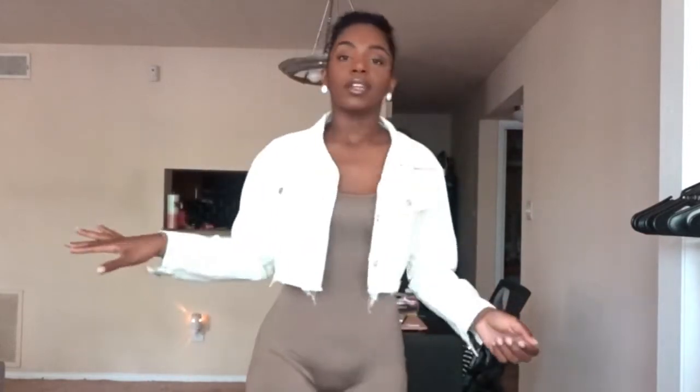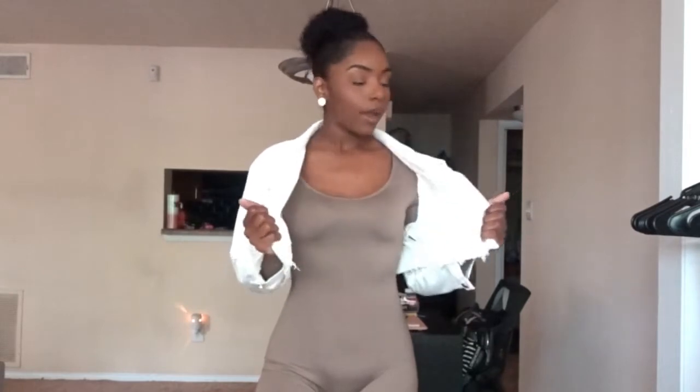Something that I feel is super essential and a staple to your spring wardrobe is a denim jacket. So I have this white, cropped, distressed hem denim jacket. I would wear this together with a nice tennis shoe. A white denim jacket is definitely needed in spring because the temperature can drop at night, so having something light you can just throw on top of your outfit is a necessity.